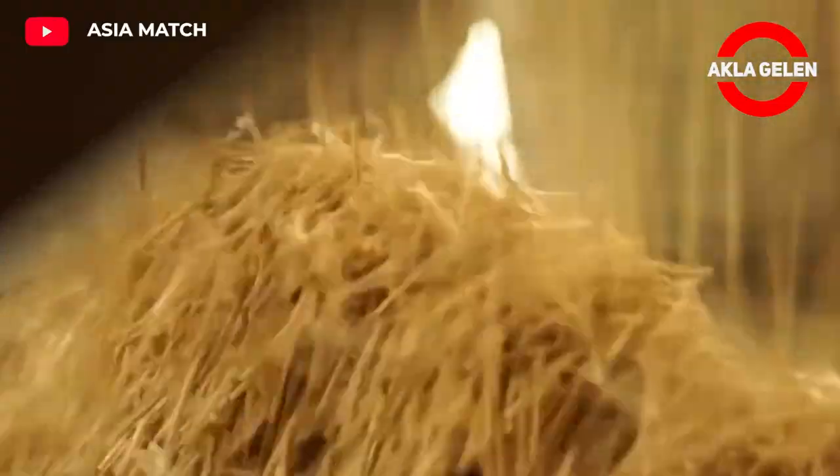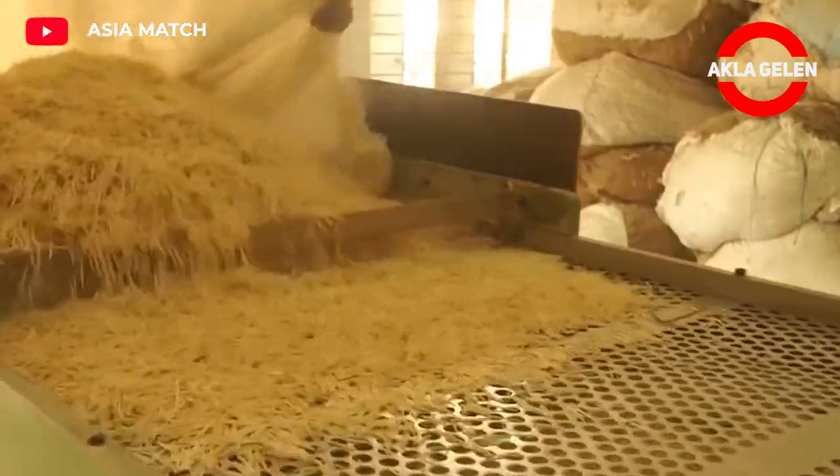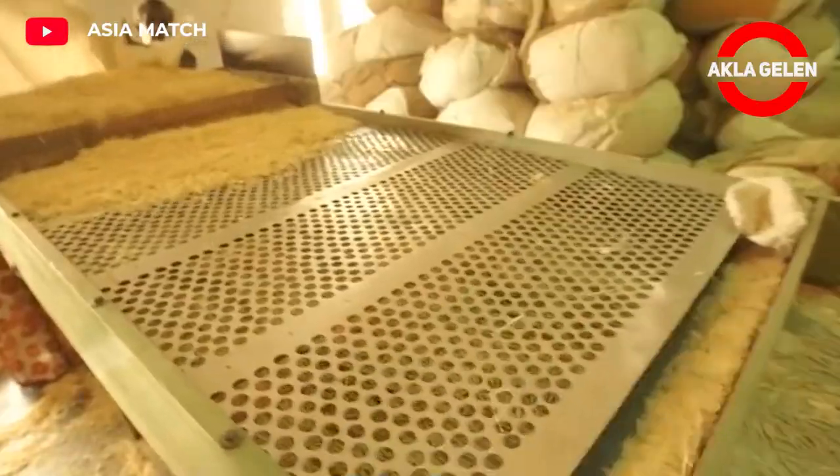The splints run over perforated plates to shake off any residue or waste. They then go through a machine which automatically discards broken or undersized splints.